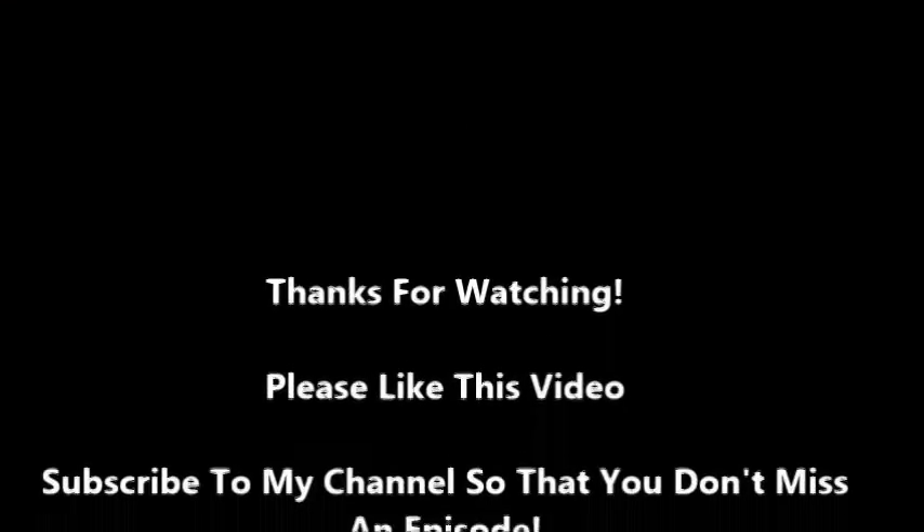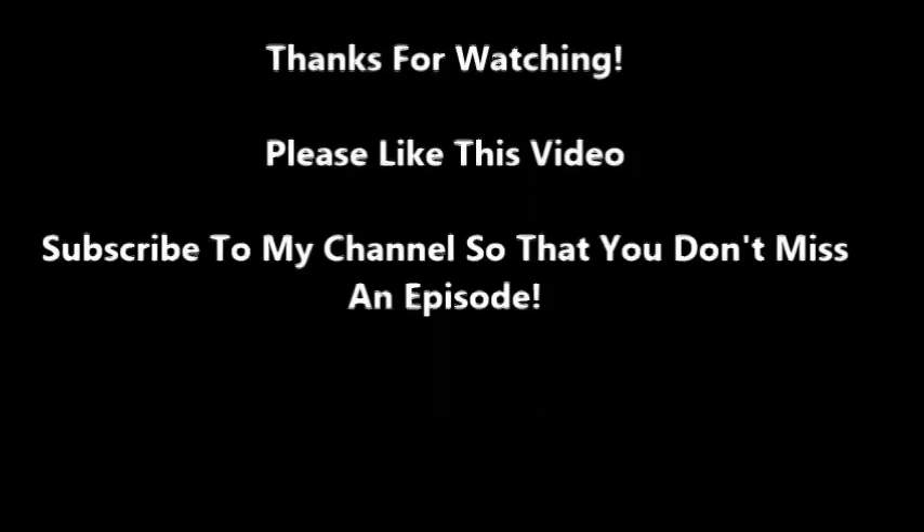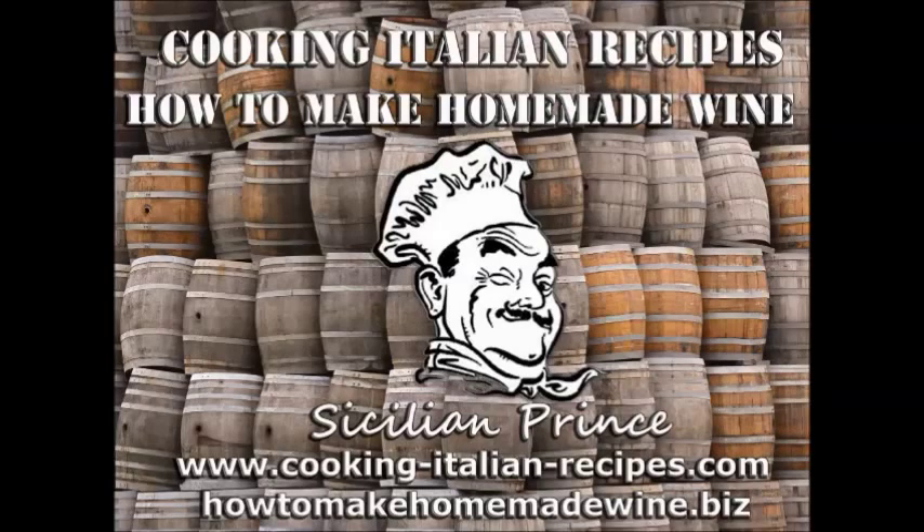Thank you for watching, I really appreciate it. If you like what you see, please subscribe to my channel here on YouTube, and definitely check out my blogs at cookingitalianrecipes.com or my other one on winemaking at howtomakehomemadewine.biz. Thanks for watching, please subscribe, and have an awesome day.